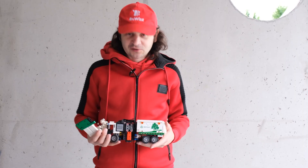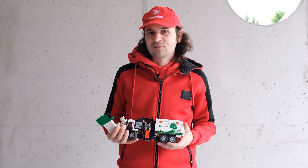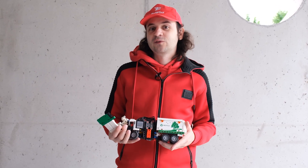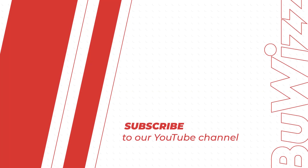And if you're interested in seeing more of our modifications, new products, and things like that, please remember to like, hit the notification bell, and of course, subscribe.